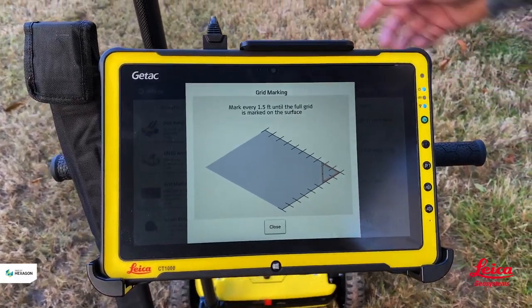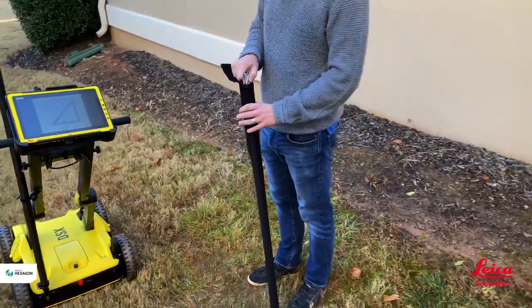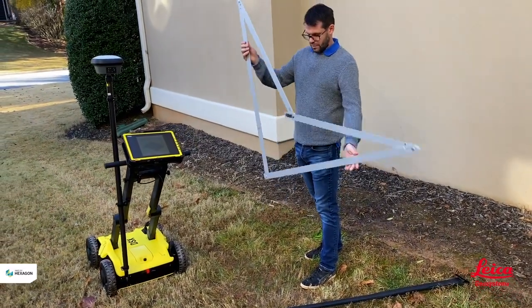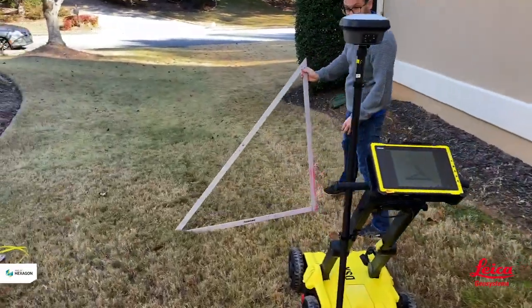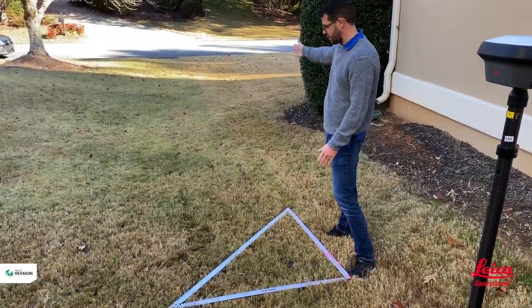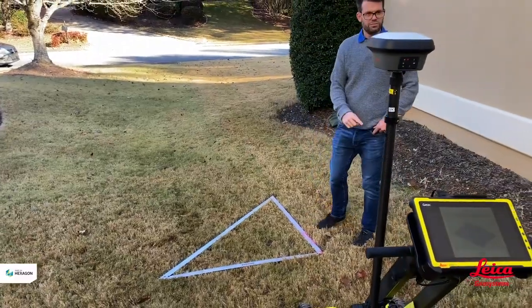To assist with grid marking we have this square tool that comes with the unit. This square allows us to accurately mark out the grid. We unfold it, place it on the ground, and it defines the baselines we're going to work from. We then drop it on the floor, and it creates our corner reference so we can walk in both Y and X directions. Let me show you how we use this on a project.